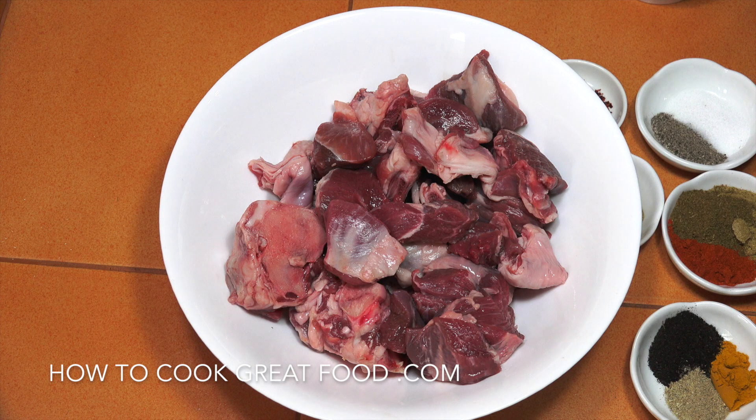Let's get started. We're going to do this in a couple of stages. First I'm going to show you all the spices that we're going to use on our meat, and when we get that on the go we're going to be adding some potatoes, a few vegetables, and some tomatoes as well.